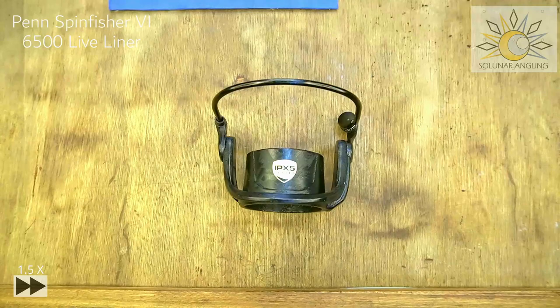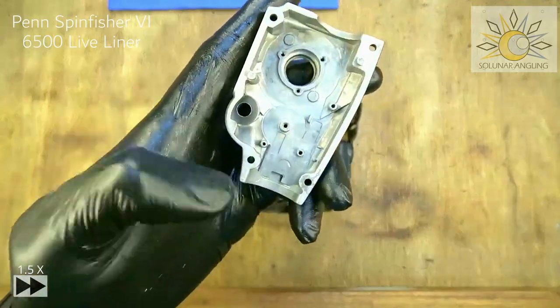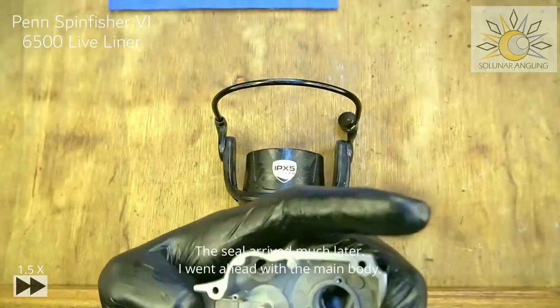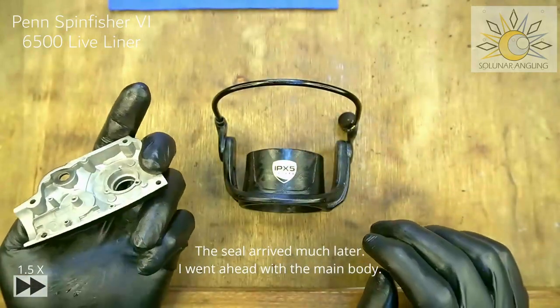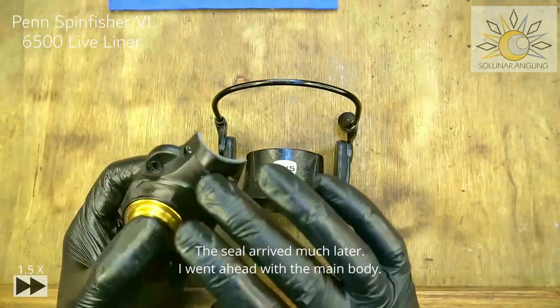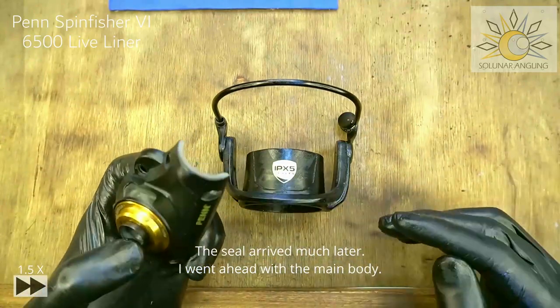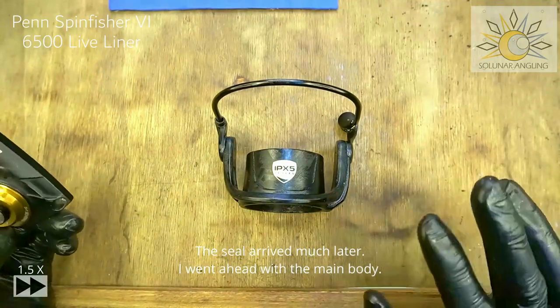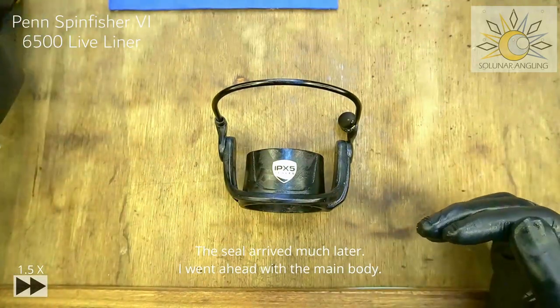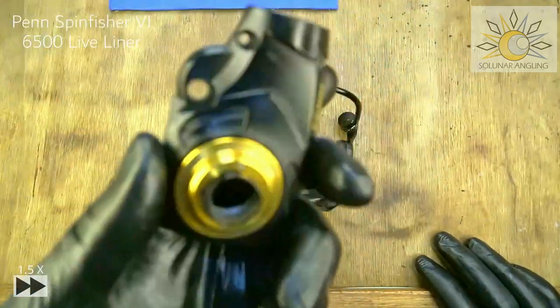Next we're going to reassemble the lifeliner system. Unfortunately I ripped the rubber seal on this side, so I have to wait for a replacement. I was planning to publish this video before February, but the seal will take some time to arrive, so this video will go out sometime in February 2023. Next will be the lifeliner system.